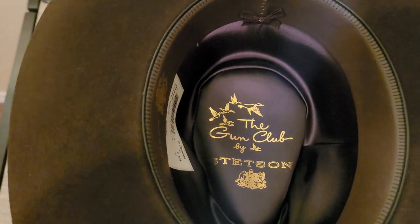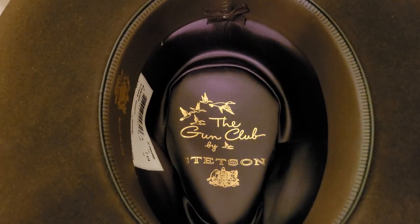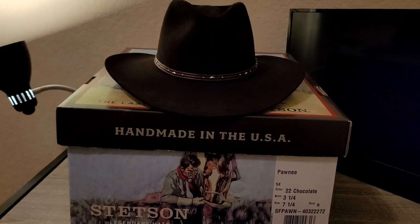Take a look at the inside of the hat — it's got a really nice look to it. Being a 5x hat, it's going to have a little bit of fur in there, not just pure wool. Very happy with it. It is a fine looking hat.